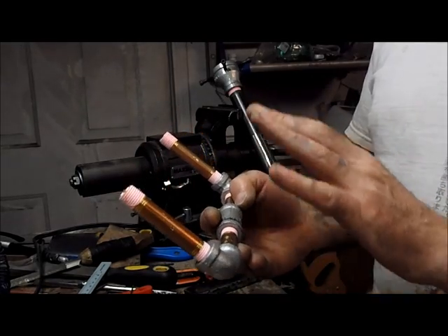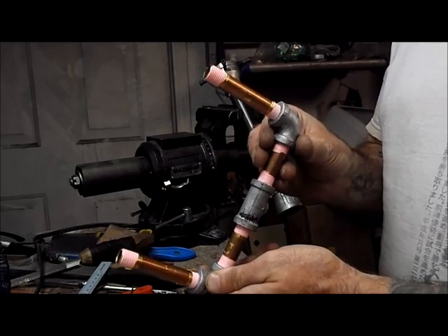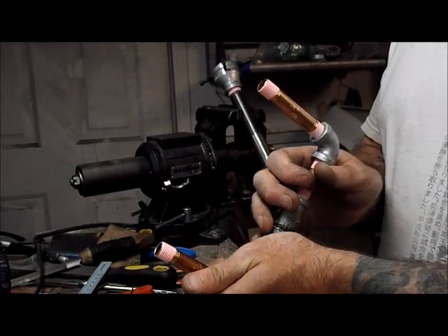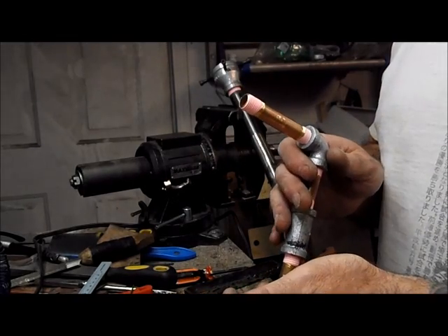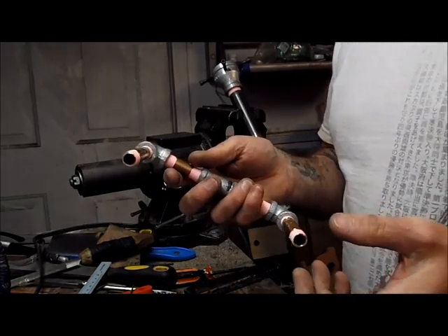Once you get your nipples on, make sure they're square. Just take them up, check them out, make sure they're square. They might be a little bit off, but again you're going to readjust once you put them on your nozzles themselves.